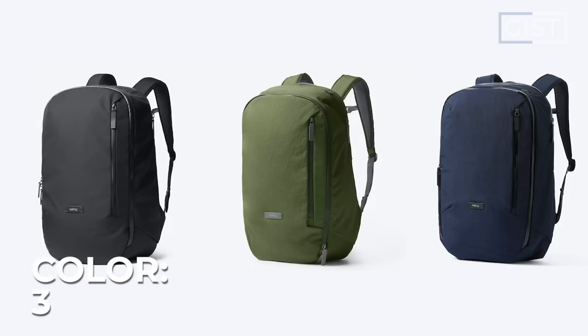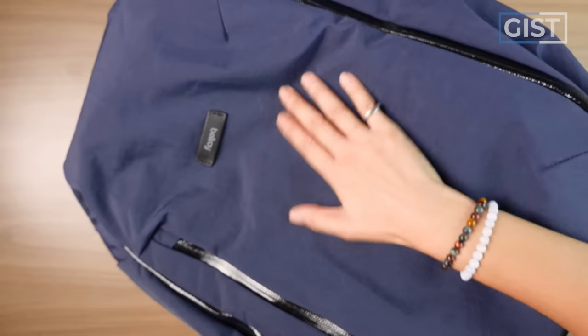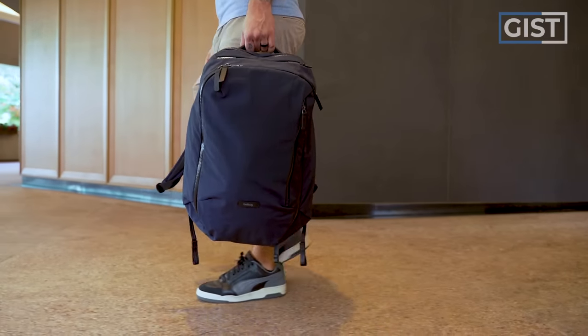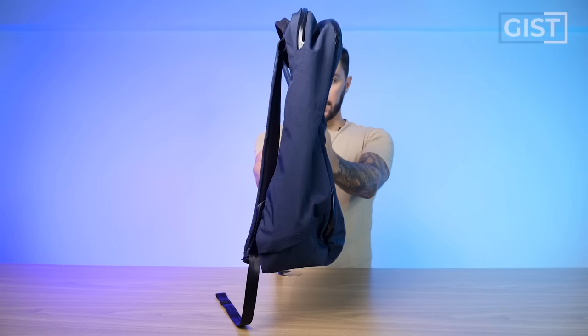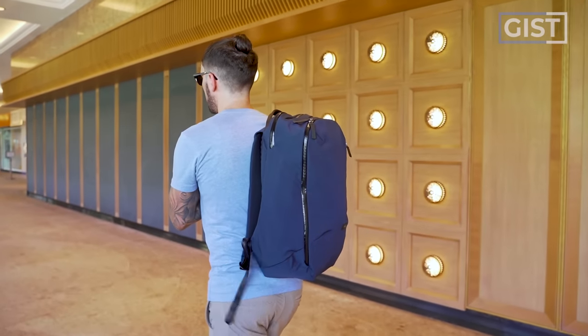The bag currently comes in three color options: Black, Ranger Green, and Night Sky. It should be noted that the different colors are actually different materials too, and I am absolutely obsessed with the material on the Night Sky — this ripstop nylon is just so cool, so water resistant, and so durable. The bag weighs a pretty respectable 2.4 pounds empty. I'm 5'8" and I'll pack the bag out throughout the entire review so you can see exactly what it fits.